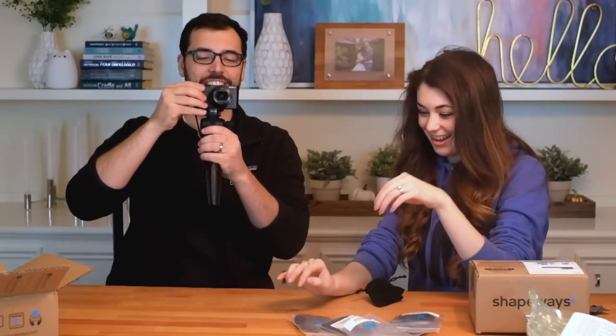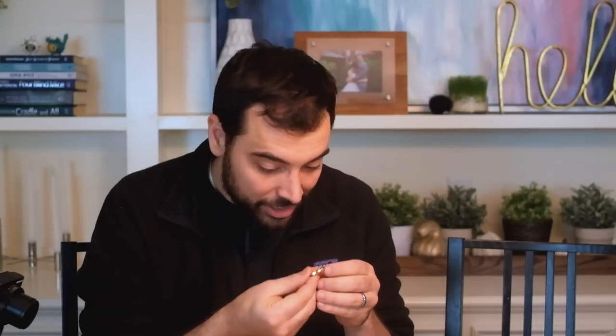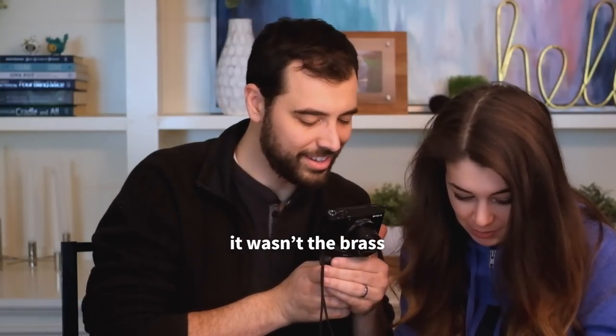It's like Christmas all over again! So we've done the gold. It looks unreal to see it so perfect in real life. This one feels even heavier — I think this one might be the actual gold and this was the brass. They both look really cool, they both look awesome!